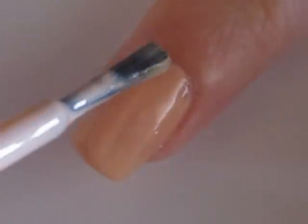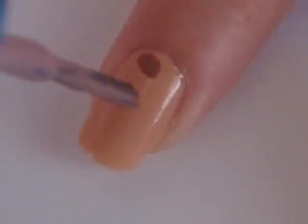Start off with a base coat and paint all of your nails a light brown or a beige. Then take a brown polish and use the brush to create a few brown spots over the nail.